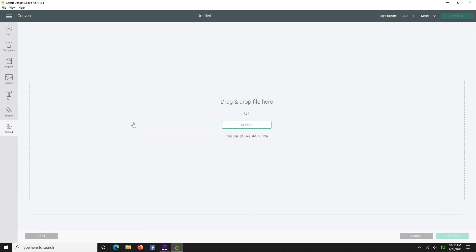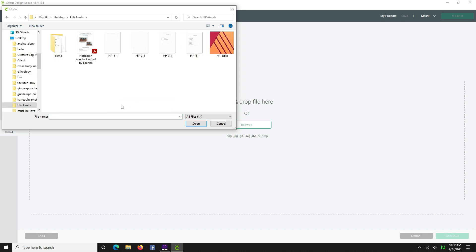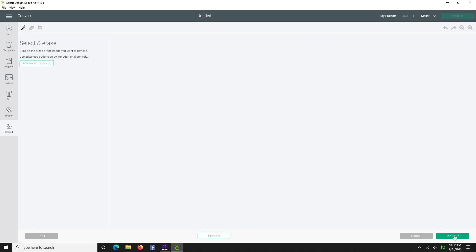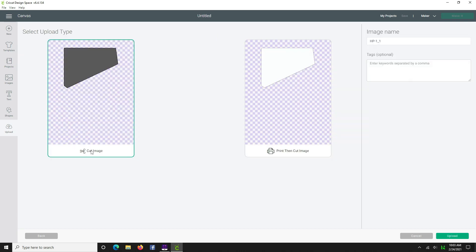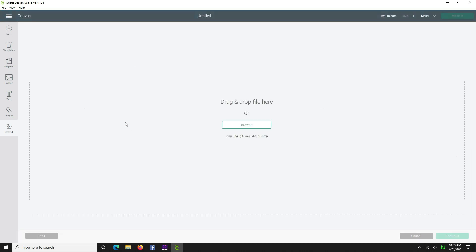Click Upload Image — you can either browse or drag the images. I'll browse. We'll go to our HP Assets folder where we have HP1, 2, 3, and 4. I'll do them one at a time — HP1 is the top. Hit Open, select Complex, and hit Continue. Select the magic wand erase tool and click everything in the background, then hit Continue. Hit Cut Image and Upload. We'll repeat that for the other three images.